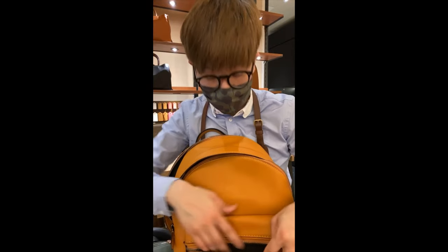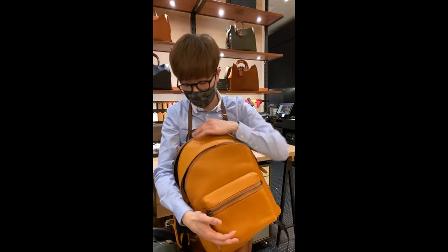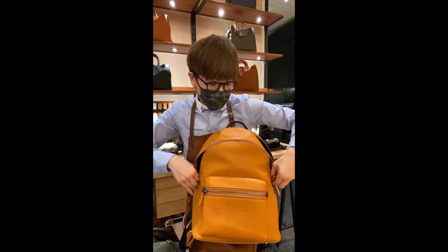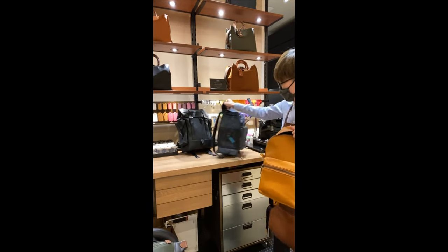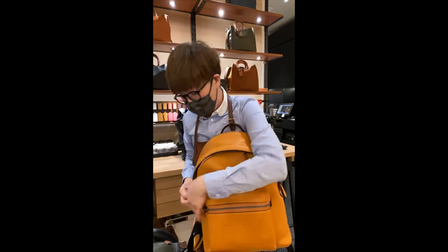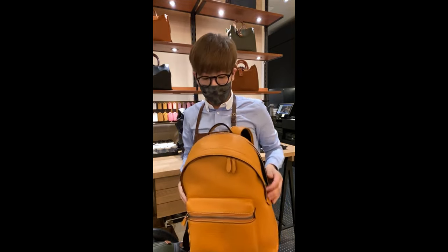You have the front pocket. This one doesn't have the side pockets, but it does give you the extra laptop pocket. So it depends on what you need it for. I think for me personally, the Leek backpack will be more suitable for my needs. But if you like a more classic backpack silhouette, the Charter is also a really good choice and comes in different colorways.